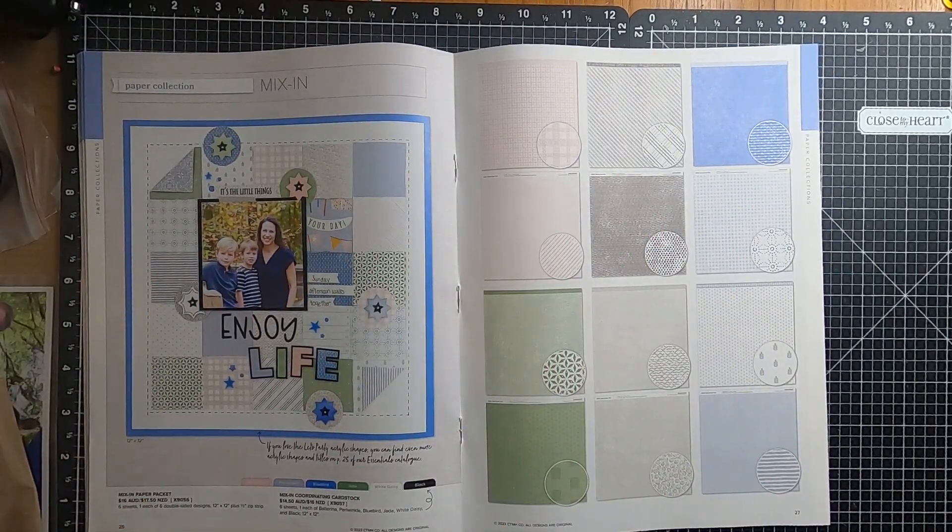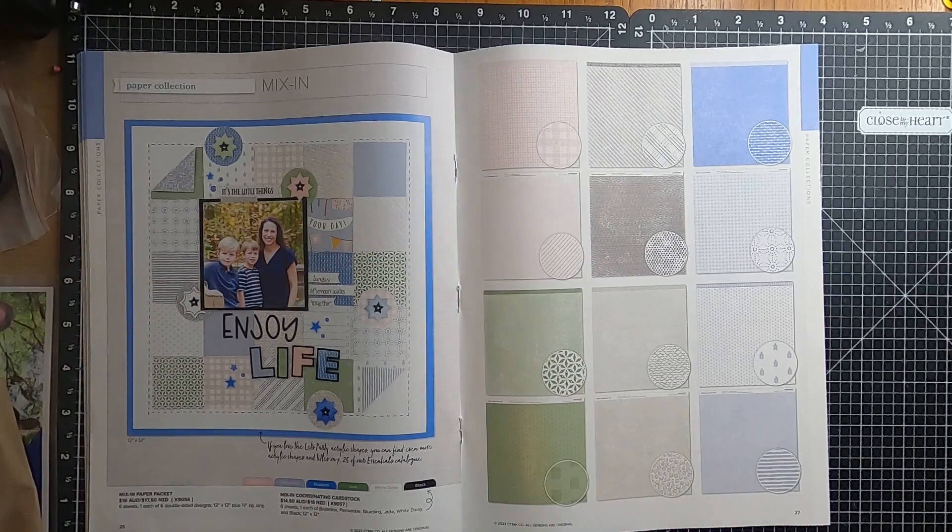Moving over to page twenty-six, and we have the Mix-Ins for January-February.